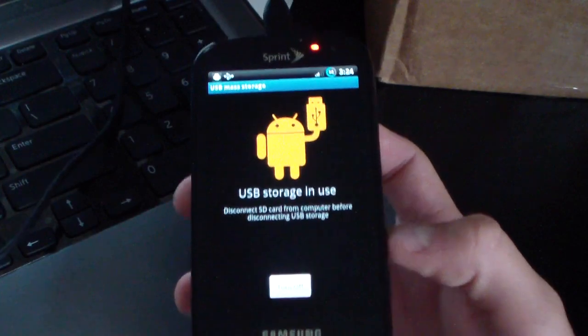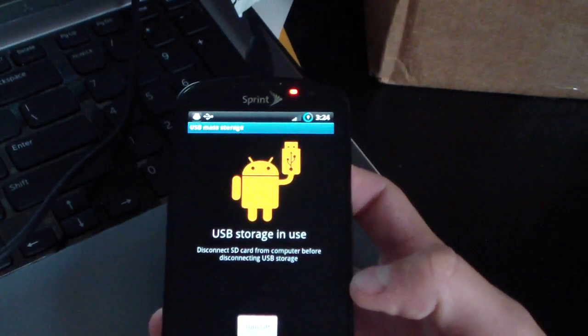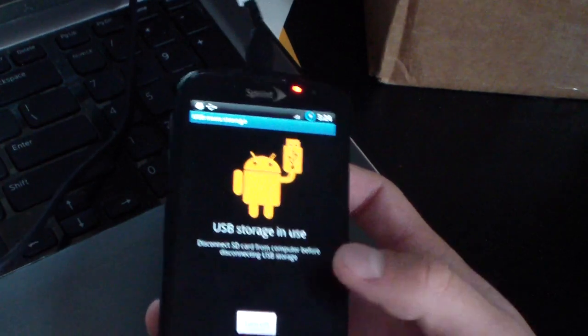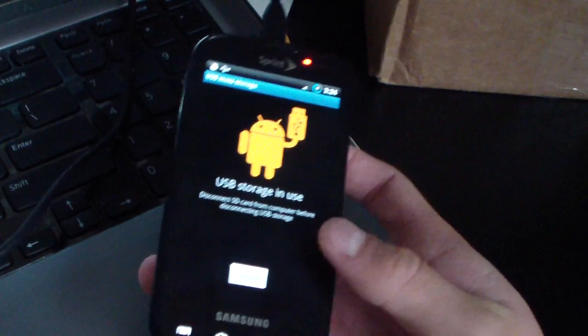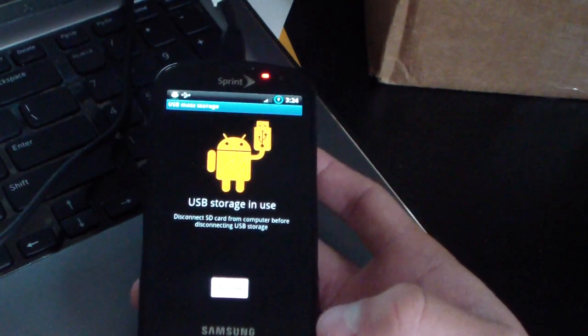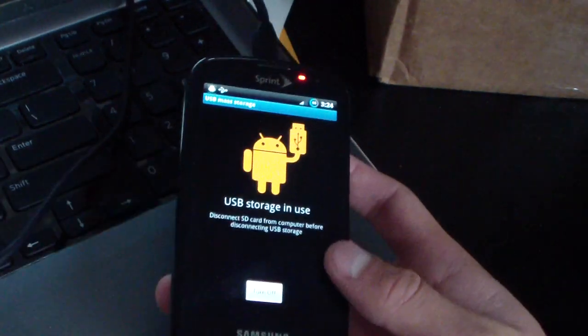Hey everyone, QBKing77 here from the ACS team, here to do a video showing you how to update to the latest Gingerbread leak EI22, Android 2.3.5. I already have a video on how to do this, but that version is currently broken, so I'm going to show you how to get a fully working one on your Epic 4G.